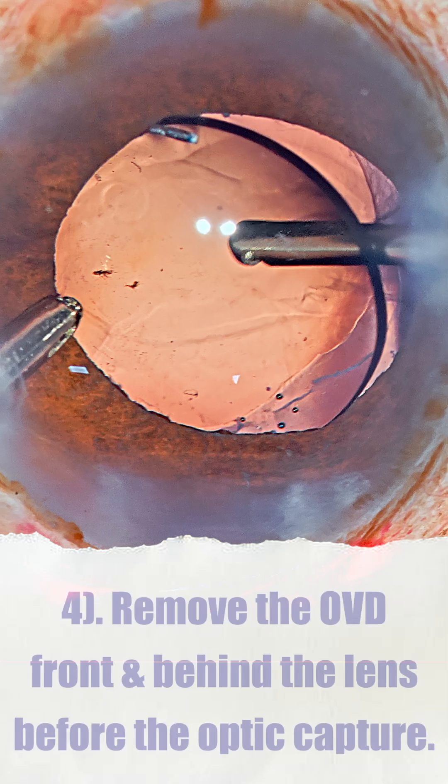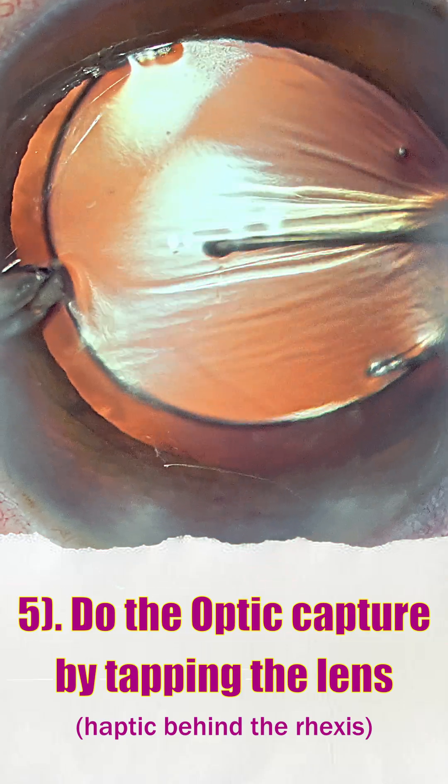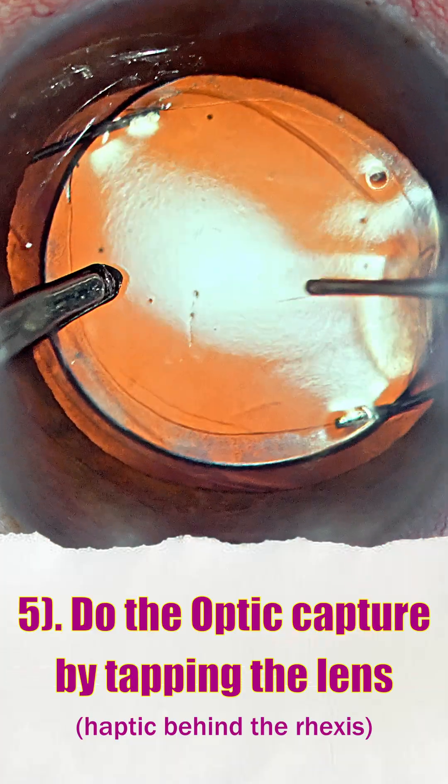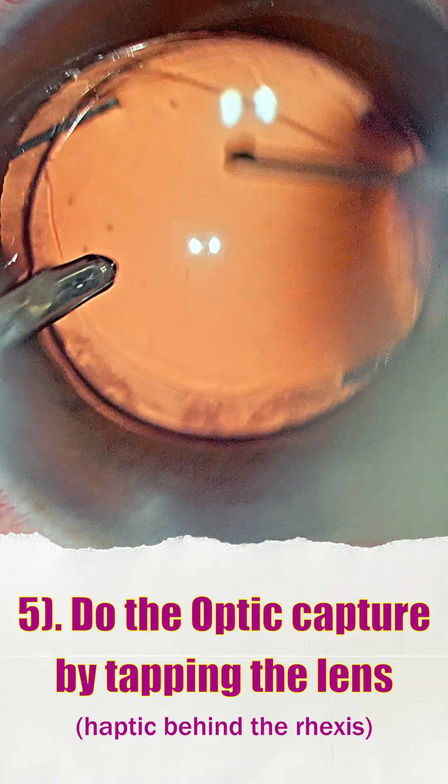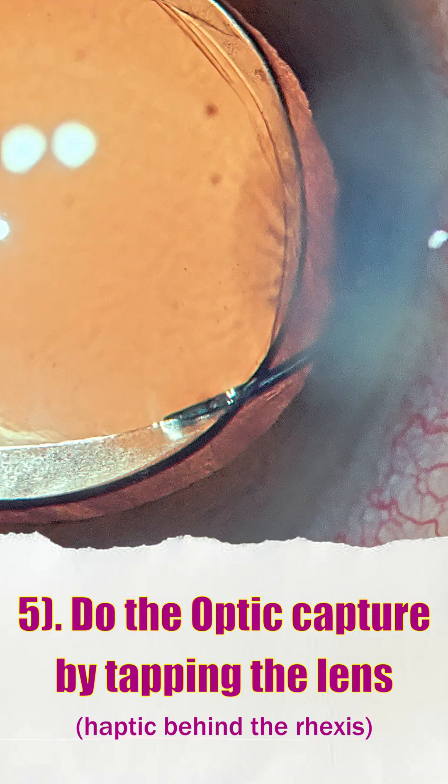Remove the OVD both in front and behind the lens before achieving an optic capture. Finally, once the OVD has been removed with irrigation still on in the left hand, using a Sinskey hook and just tapping the lens posteriorly will ensure that we have a good optic capture.